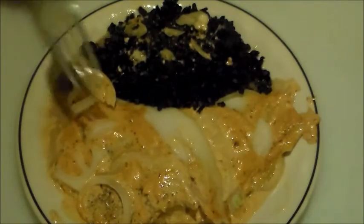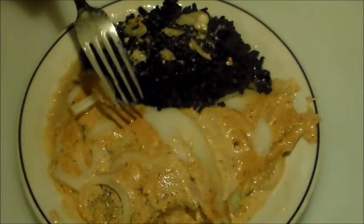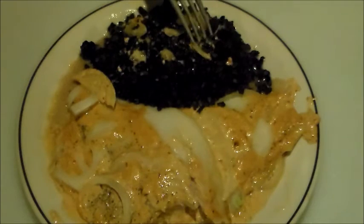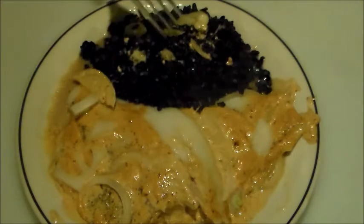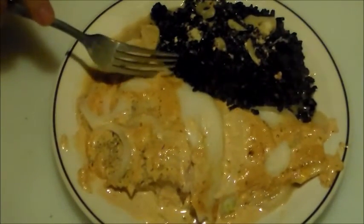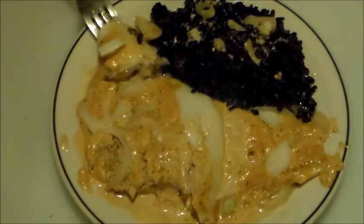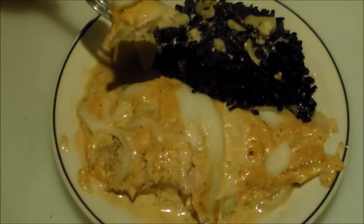It might look like a mess on my plate. My fish was bigger than my plate, so I had to cut it in half. I've decided to have some leftover black rice, and I put the juices from the pan on top of my rice. I can't wait any longer. Let's give this a try.